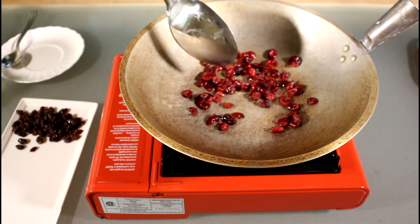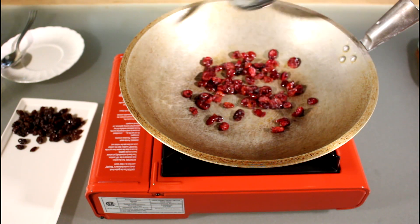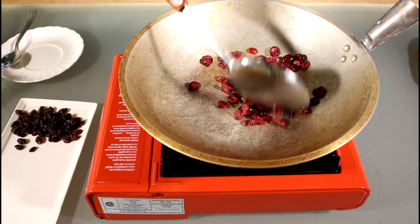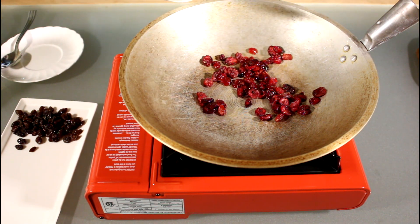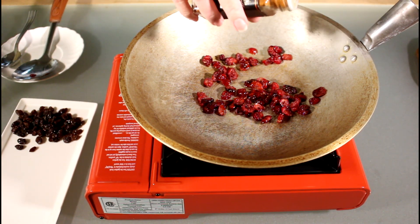I'm using only one-fourth cup of raisins and one-fourth cup of cranberries, but that's more or less — you can always add a little or take out a little of any of your favorite dried fruits. Let me try one of these to see if the flavor came through. It could use a little bit more, but just a tad.